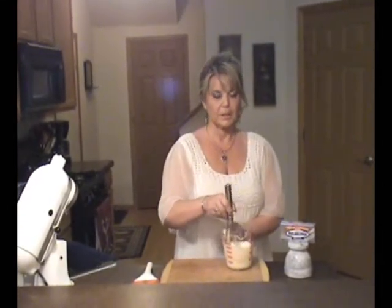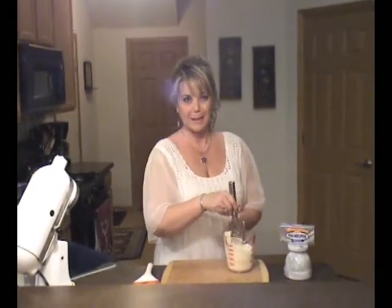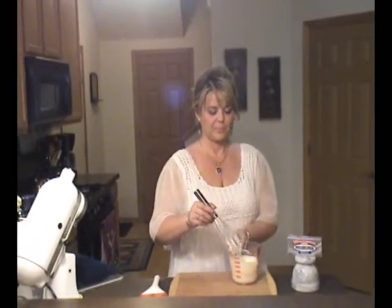So when our dish comes out of the oven, we're going to cool it for a few minutes, and then we'll top it with the sour cream and garnish it with a few raspberries and a lemon or orange slice. So this is ready to go. As soon as the dish comes out of the oven, we'll be back and we'll top that dish.